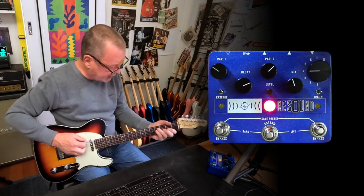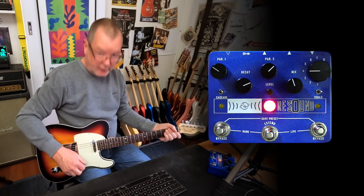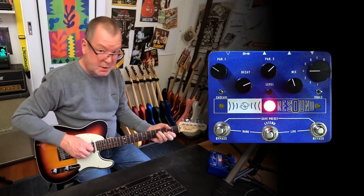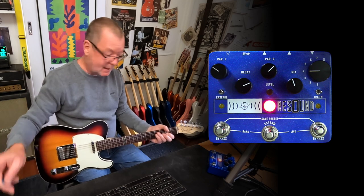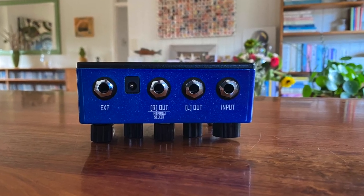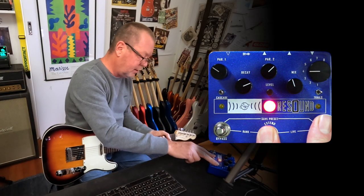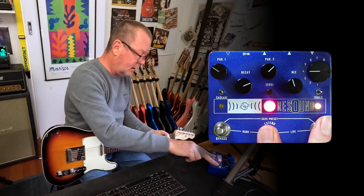This is the Telecaster Deluxe running into a very clean Overdrive Special amplifier sim in the X. I'm using the X because I can run this in stereo — it's a stereo pedal. Let's go back to live mode so we can explore some of these different algorithms.